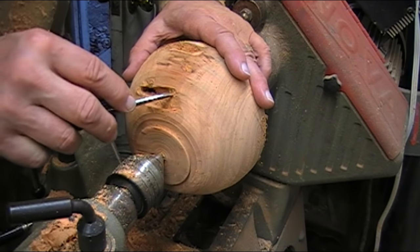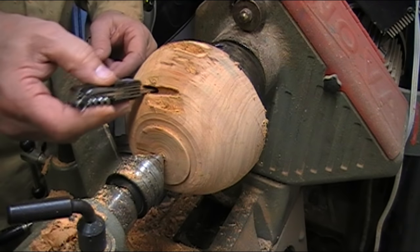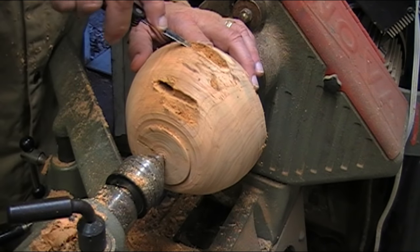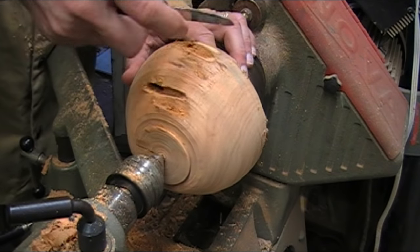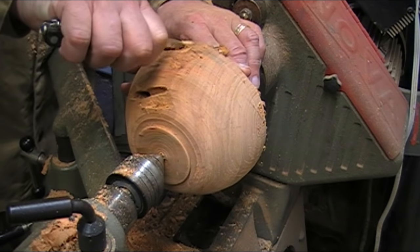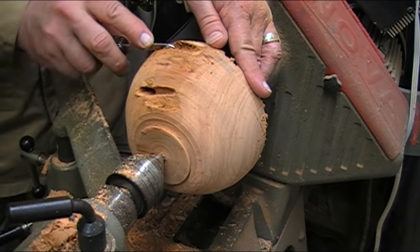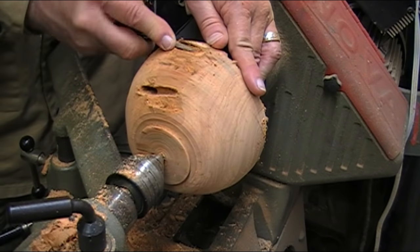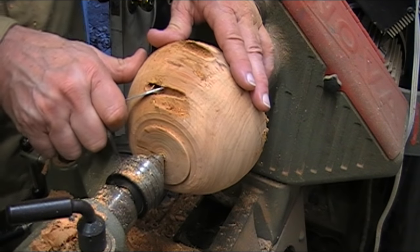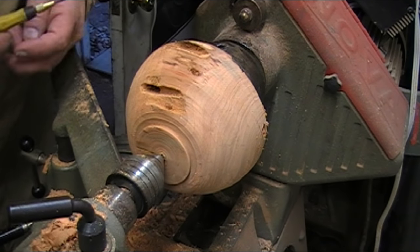Found another hole — put the whole blade in there. At least this one has a bottom. I'll clean them out and then mix up epoxy.